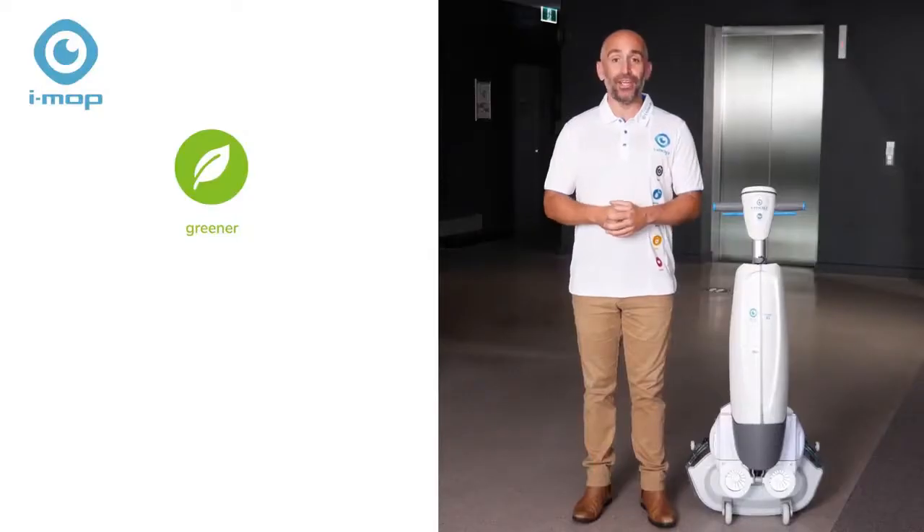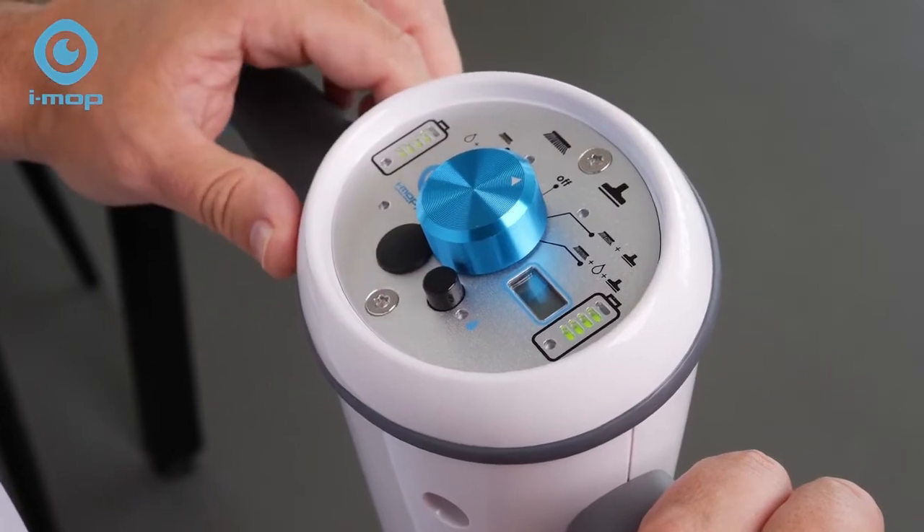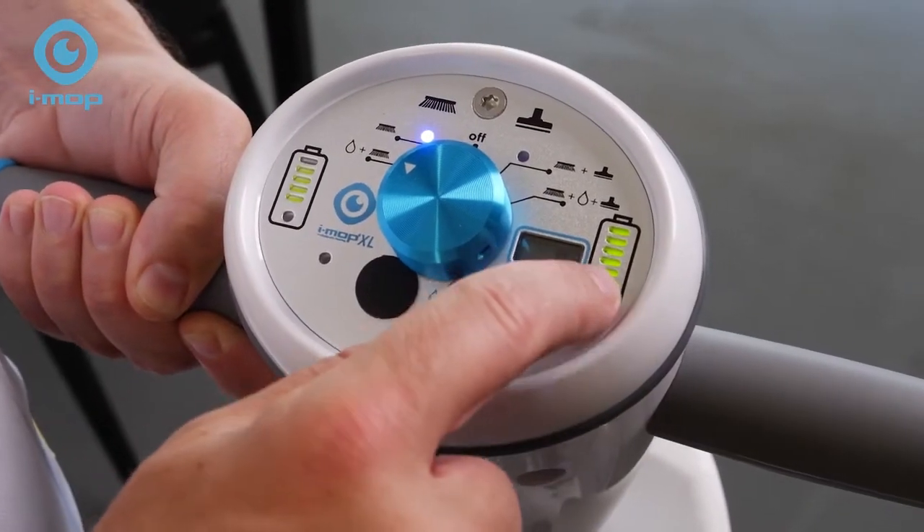It's greener too, using 75% less water and chemicals than other scrubbers. The controls are simple and there's a water saving mode and battery life indicators.